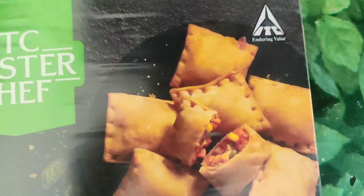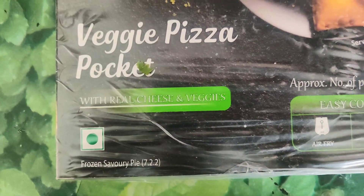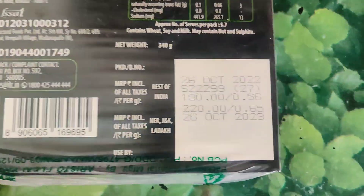Hi guys, welcome to my channel. I'm going to give you a review of ITC MasterChef — I think it's a veggie pizza pocket, or a pizza parcel. I left it a few days before trying it.